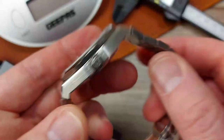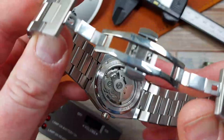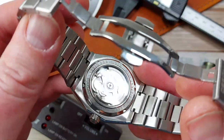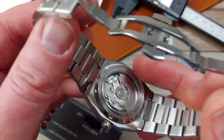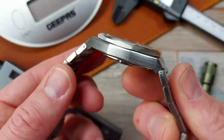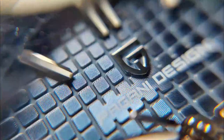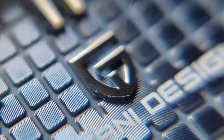100 metres water resistance, which is acceptable. For a push-pull crown, definitely — screw-down exhibition case back. There's a bit of information on the back. That's mineral crystal on the case back, and the front is sapphire. Everything is stainless steel, all brushed with a little bit of polishing on the edges.